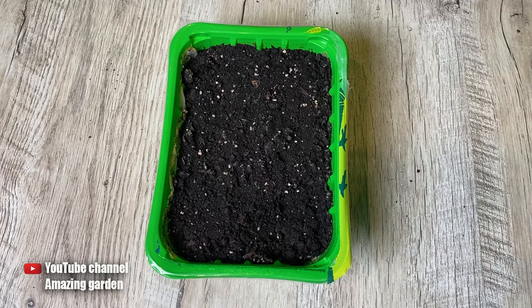Hey pals, what's up? In this video I want to inform you about what to do if your pepper seeds are not sprouting.